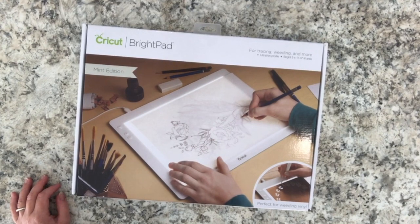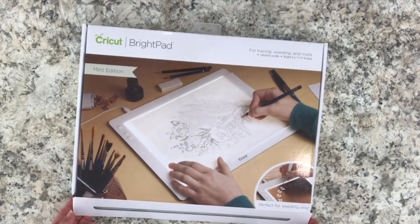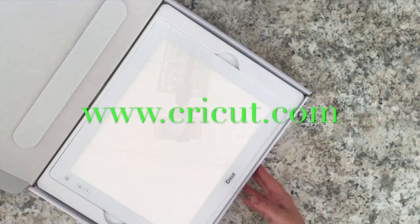to set up the Cricut Bright Pad. This is the first video in a series of videos regarding the Cricut Bright Pad. It comes in different colors and is available through Cricut.com, also in some of your favorite arts and crafts supply stores and through affiliate links I will leave below in